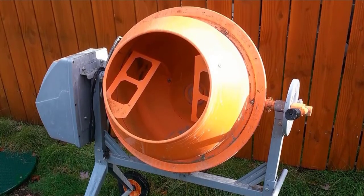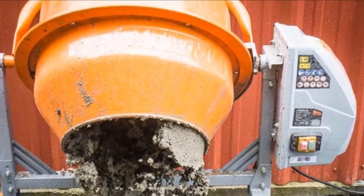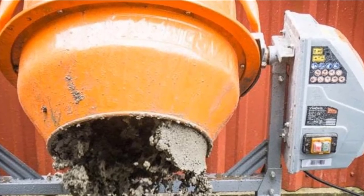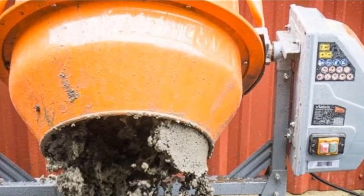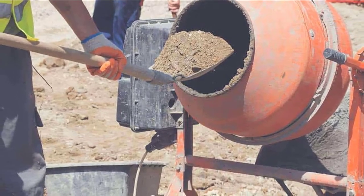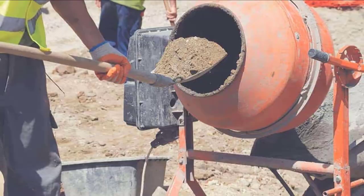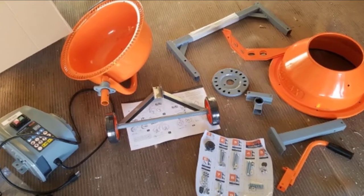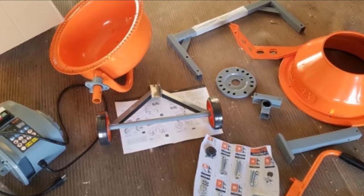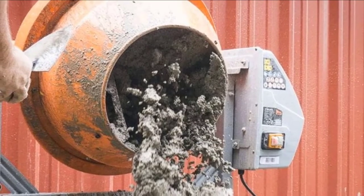If a portable cement mixer is a new addition to your equipment roster, chances are you don't have anyone who's an expert at using one. No worry, because this is probably the best choice out there for use by newcomers. The Yardmax's exclusive safety guard encloses the ring and pinion gear to protect operators. The spring-loading handle is easy to use with no sudden or unexpected motions. When the drum is positioned at the preferred angle, a steel ring locks it into place — then it's a simple matter of pouring the wet cement into a wheelbarrow. The mixer is rated at 4.0 cubic feet, but that should be the rarely used absolute maximum.